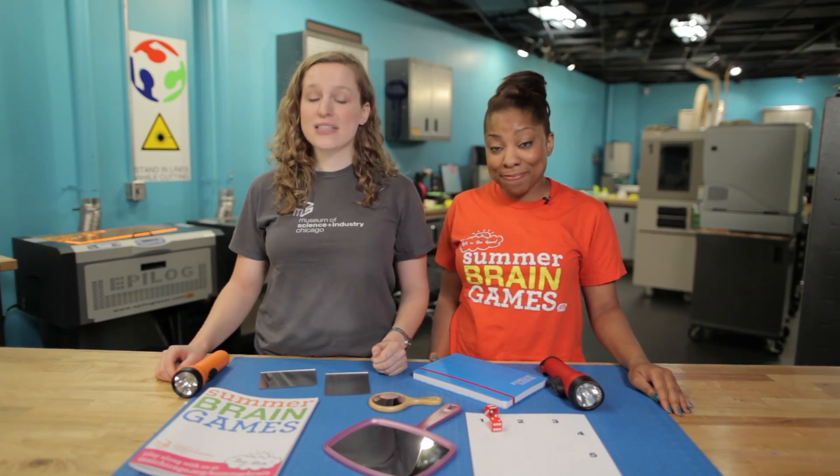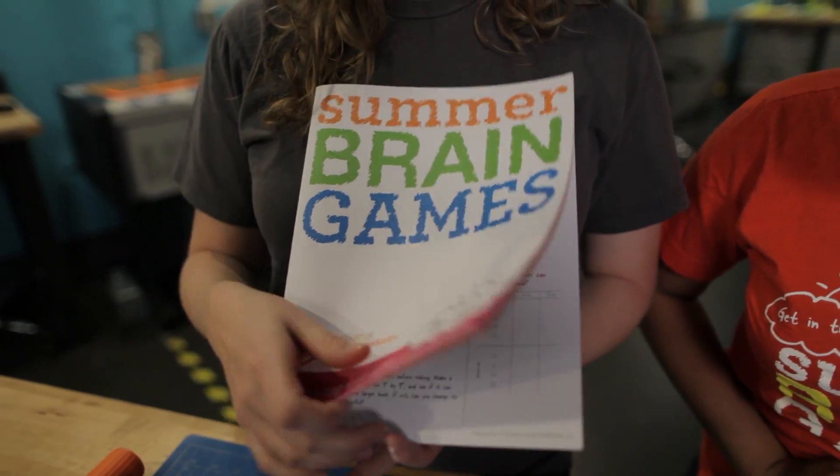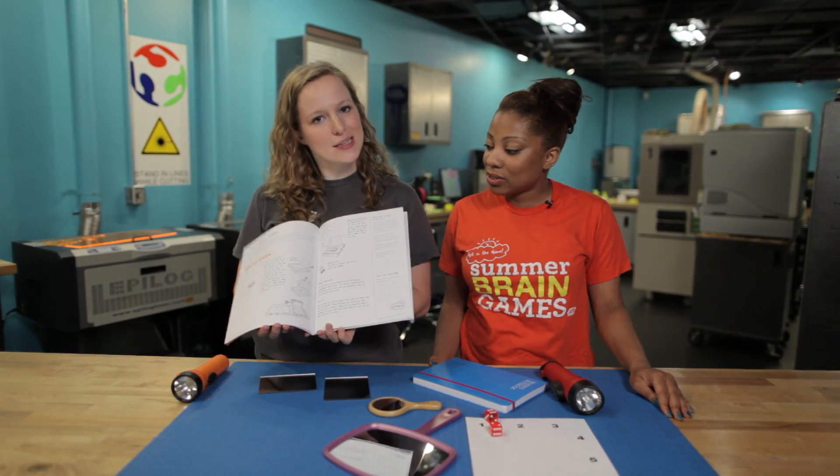This week we're going to focus on some science that is all about flashlight fun, as we use light to bounce and reflect off of different objects. You can download all of the instructions at msichicago.org/summerbrain, and that's where you'll get a beautiful book like this one to tell you exactly what to do.